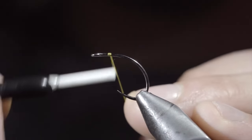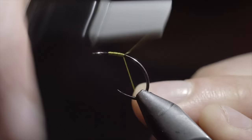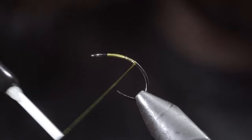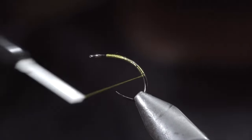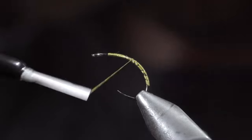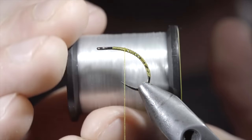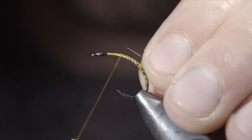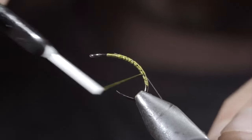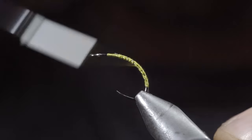We're going to be tying a realistic caddis larvae hosted by the winner of our latest Discord challenge, Ties Flies. You can see the links to his social media in the comments below. To start this pattern, we'll grab some 140 UTC, secure it to our hook shank, and continue wrapping well into the bend of the hook. We'll reverse our thread direction back to the head of the fly. Next, we'll grab some monofilament line — if you don't have a spool, this is the equivalent of a four pound. Secure it to your hook shank and wrap to the tail of your fly. Once complete, reverse your thread's direction back to your starting point.